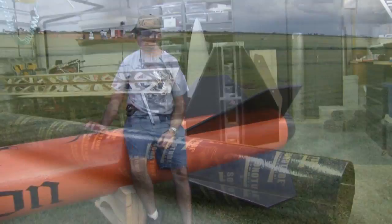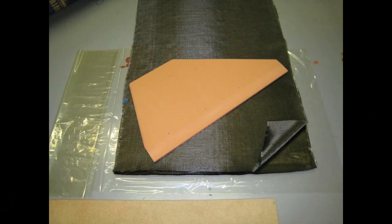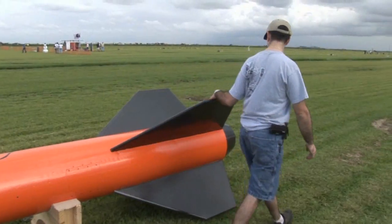The rocket is made out of sonotube. It's got a wooden cruciform support structure down the middle. Fins are all carbon fiber, two layers of carbon fiber over closed cell polyurethane foam. It's been hand shaped and formed and laid up. Tail cone's all carbon fiber.